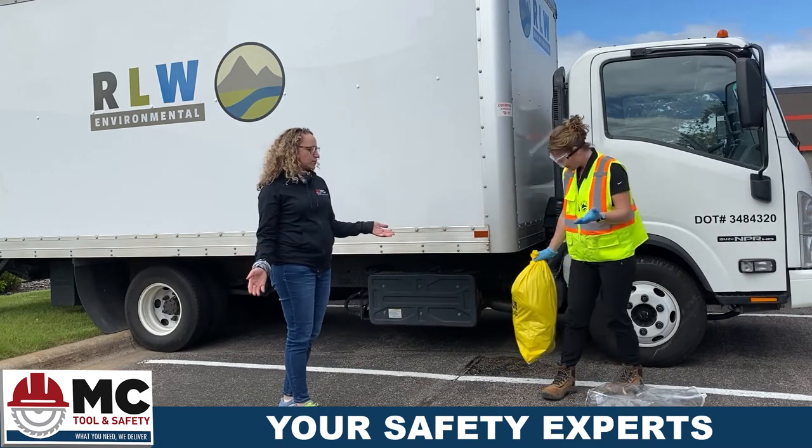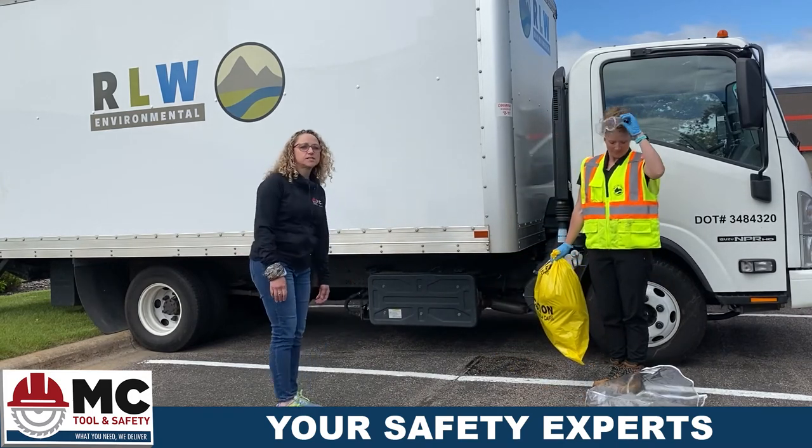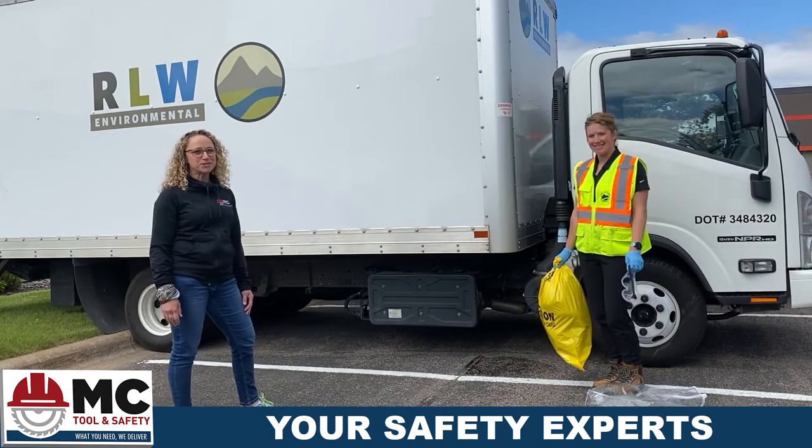And that is how we use our universal spill kit to go in every one of your trucks. Special thanks to Rockleaf Water Environmental and Shelly the owner — we really appreciate the help today.